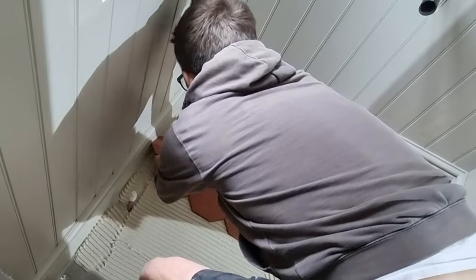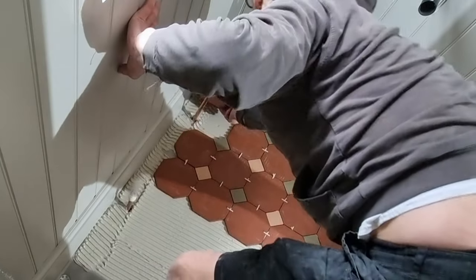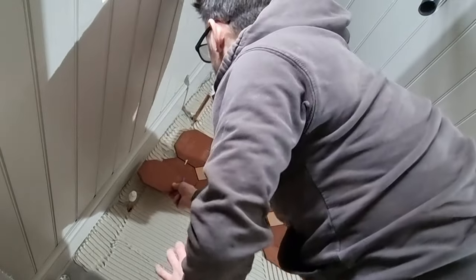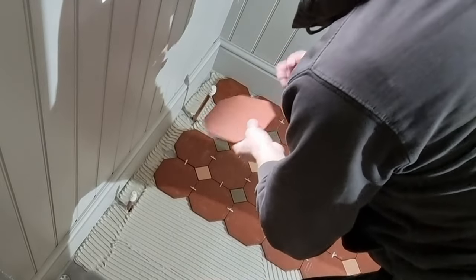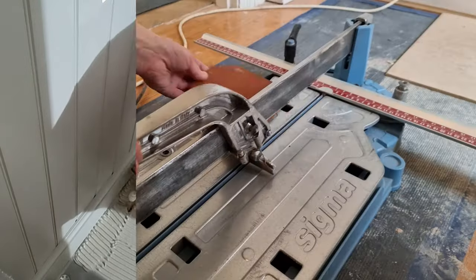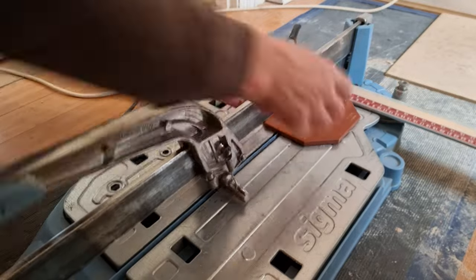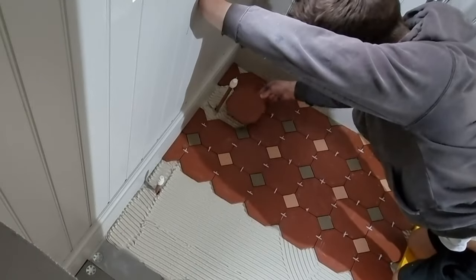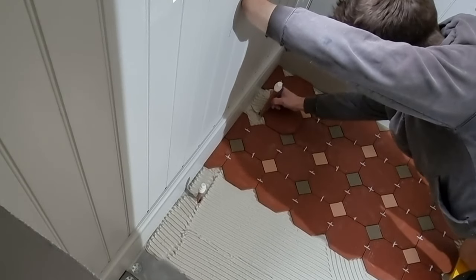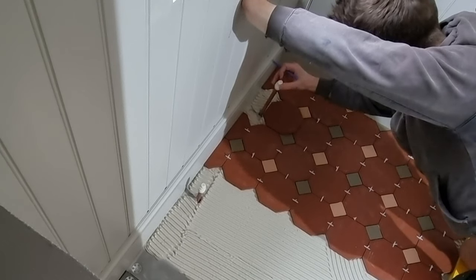Here I'm just marking the rear cuts and the side cuts. As mentioned before, this wall is out of square so unfortunately I can't use the same marks - I need to mark them all individually. You can use a tape measure or just mark directly on the tile. For the radiator pipe I just need to give it a little mark and then take a nibble out of the corner and that should fit in nicely.